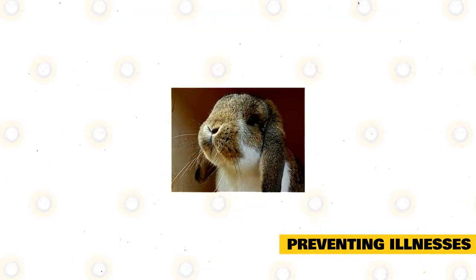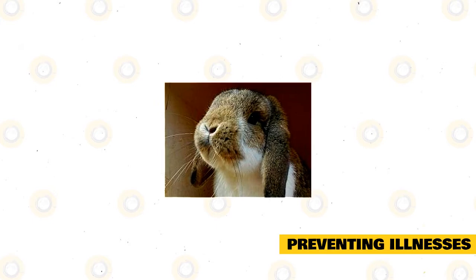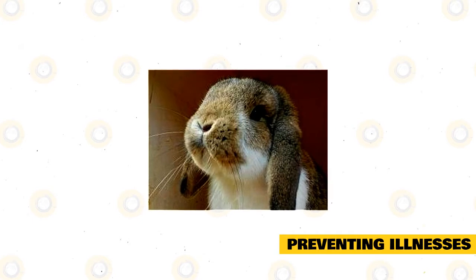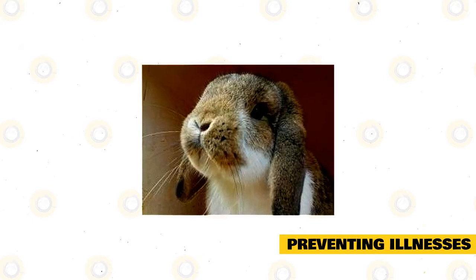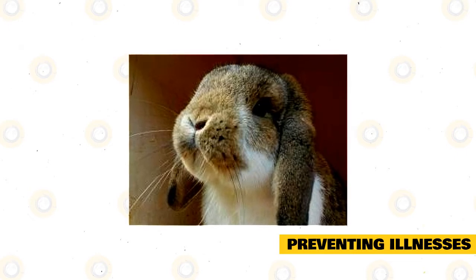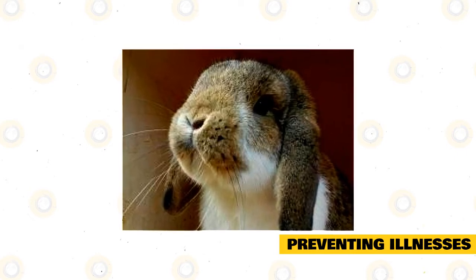It is also significant to remember that if you do not regularly clip the nails, even in a tidy cage, the rabbit can still pull or injure a nail and may develop a noxious infection that leads to toe or nail loss, or illness. Bear in mind that bacteria reside anywhere and only wait to enter the bloodstream.